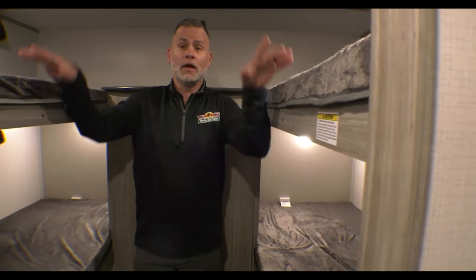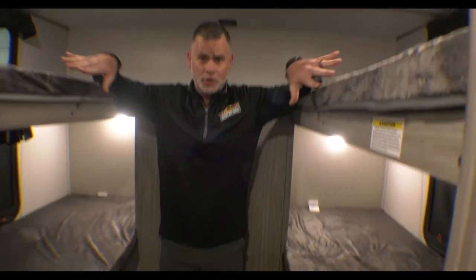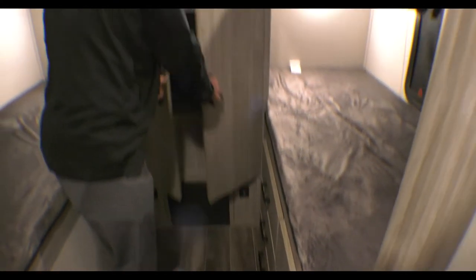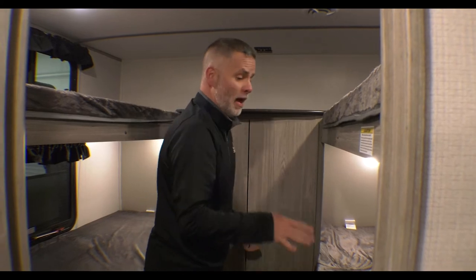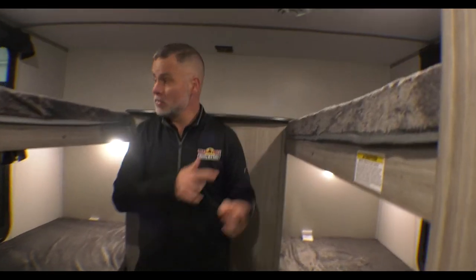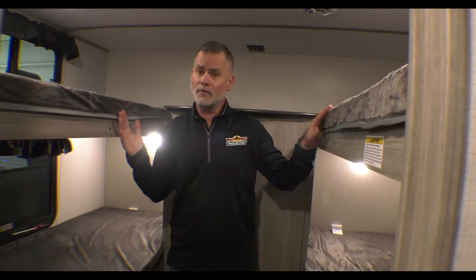We have quad bunks back here. Your top bunks are rated at 300 pounds apiece. You have storage down here as well as a really big cabinet of storage, and a place to mount a TV so the kids can have a TV back here. The bottom bunks especially are pretty roomy, so adult friends could totally utilize this space. You've got windows on both sides — top and bottom bunk — so it's very light and bright back here.